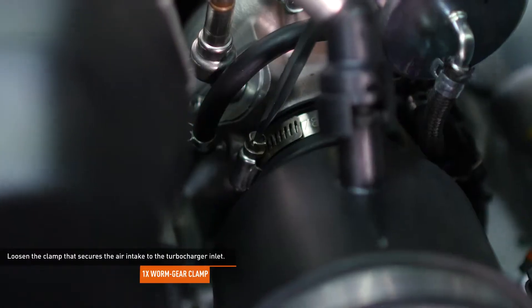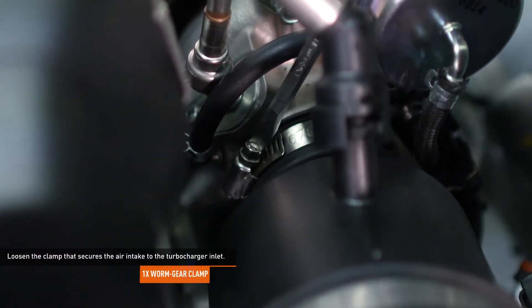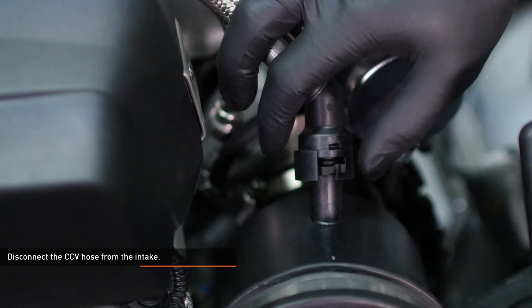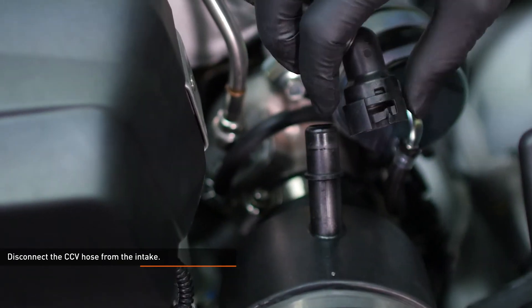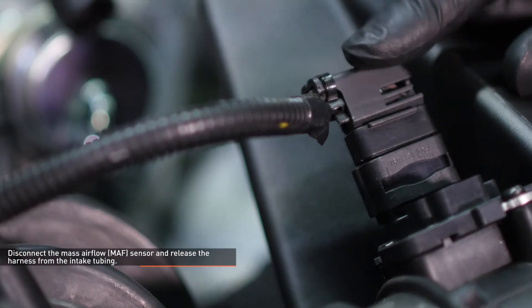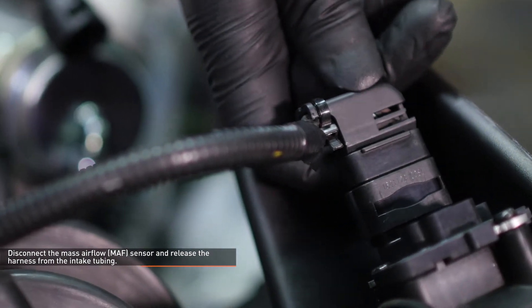Loosen the clamp that secures the air intake to the turbocharger inlet. Disconnect the CCV hose from the intake by sliding the locking tab over and pulling the hose off of the port. Disconnect the mass airflow sensor and release the harness from the intake tubing.